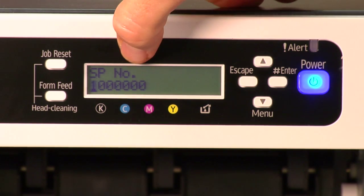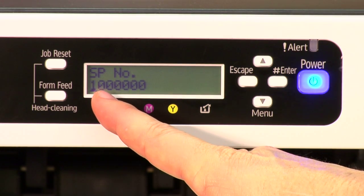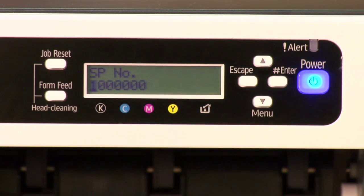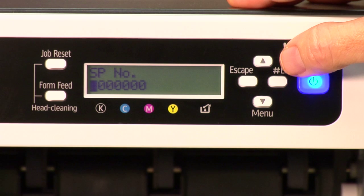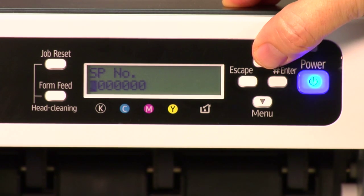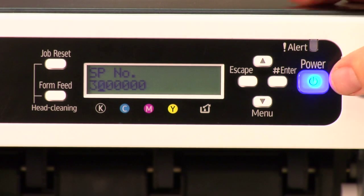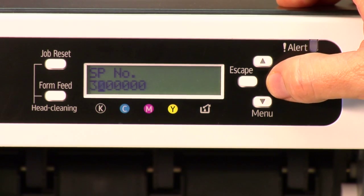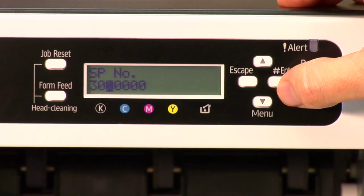Now you have the SP number with a flashing cursor over the first digit with all zeros behind it. This is asking you to enter the code. The first digit is three — use the up arrow to get to three, then press enter/pound. The next digit is zero, so nothing to do — press enter/pound. The third digit is also zero, so just press enter.